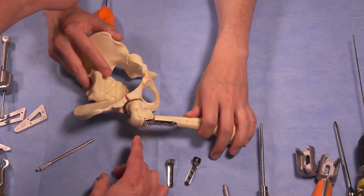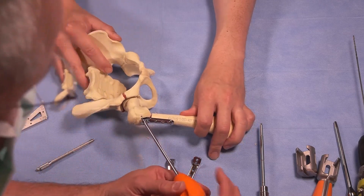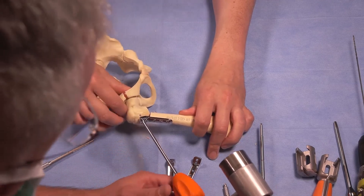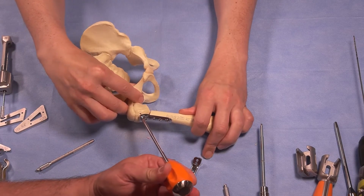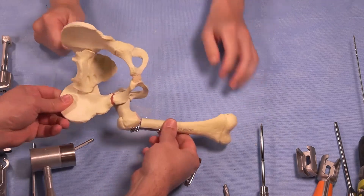To do the final impaction, you use the impacting device — put that in place and then use your mallet. With sawbones you want to make sure you don't explode it, but you can see that's your final impaction.